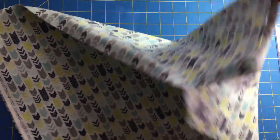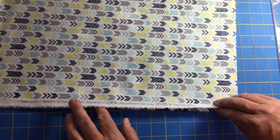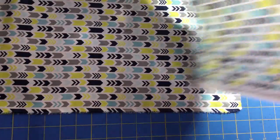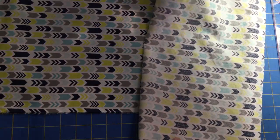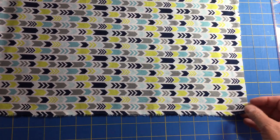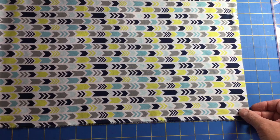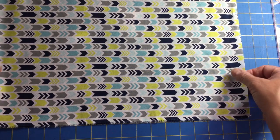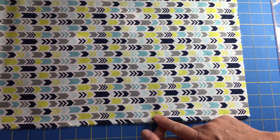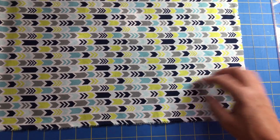We'll use this top edge for the masks — the actual mask piece. We'll set it to the side for a minute and use this piece for cutting our ties. The ties are going to measure one and a half inches wide by 20 inches in length. Since we're using the salvage edge, we'll go 20 inches wide this way and one and a half inches in width this way.